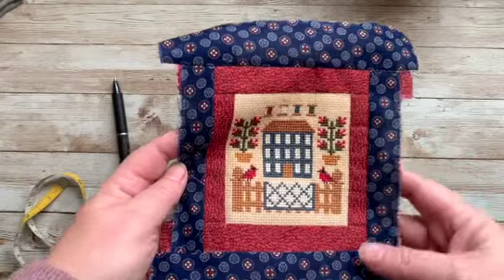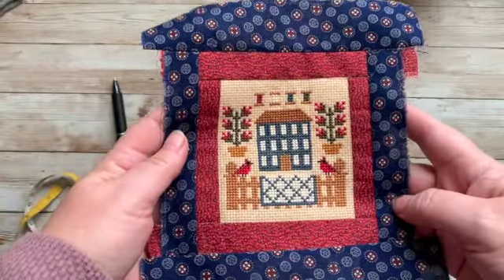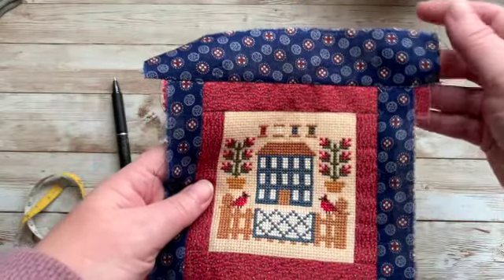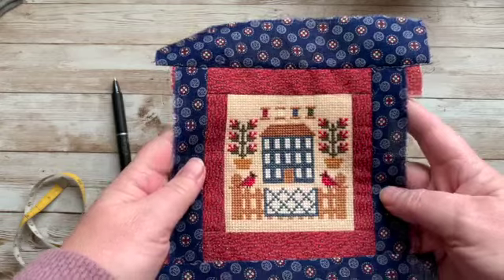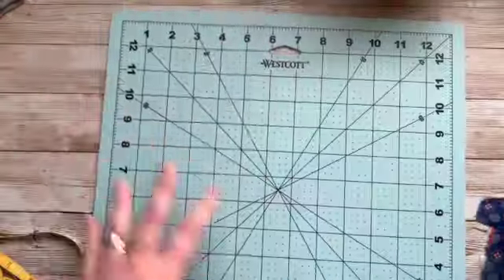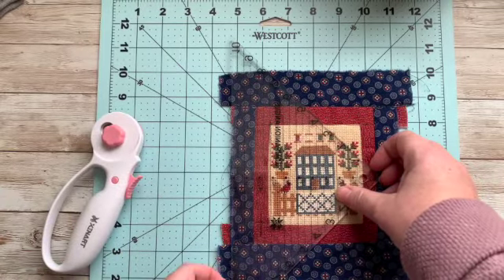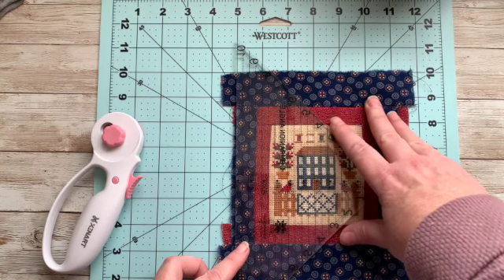There we have it — top and bottom are sewn on. I have to say I'm so happy with it. Sometimes things I think of in my head don't work out when I try them, but this one is working out the way I envisioned it. Now I need to square it all off because we're going to need to put our backing on and fold it over to make our binding. So I'm going to be brave. I would love to hear tips from quilters because I know I could use it.